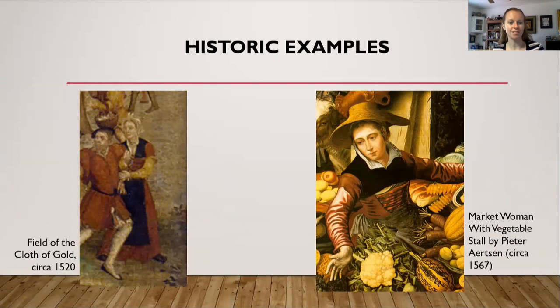Here are some more examples of aprons. On the left-hand side is from the painting of the Field of the Cloth of Gold from about 1520, and you can see that this woman, unlike the ladies on the last page wearing white aprons, this lady is wearing a black apron. This apron is also a little more narrow and covers most of the front of the skirt but not the entire skirt, and it's also longer. On the right side of the page is a painting called Market Woman with Vegetable Stall, painted in 1567. In this one you can only see the top part of her apron right about the waist, but you can see it is also a wide apron that covers the whole front and tapers around on the sides a bit before going down.